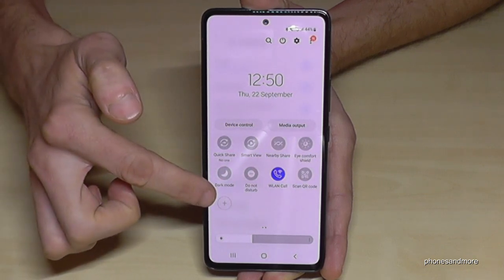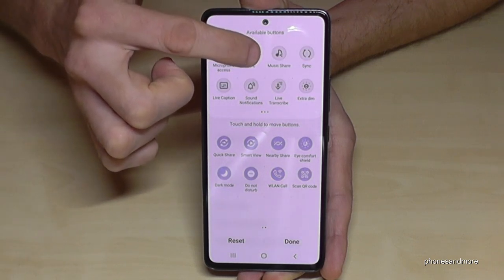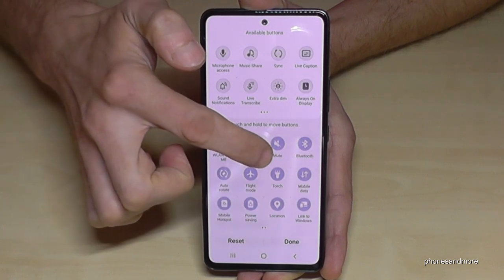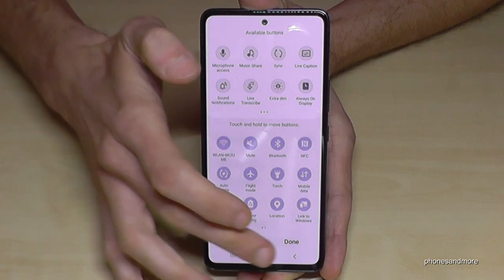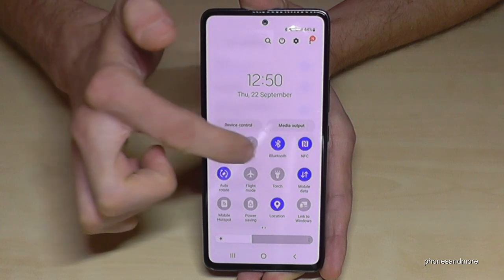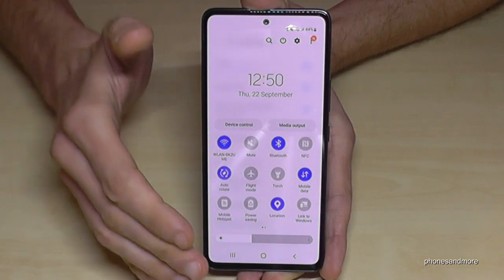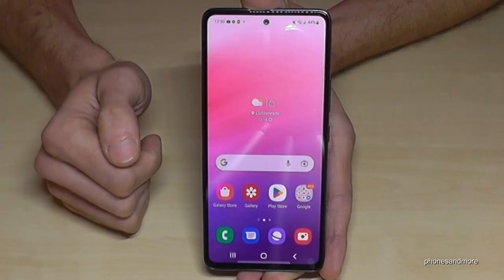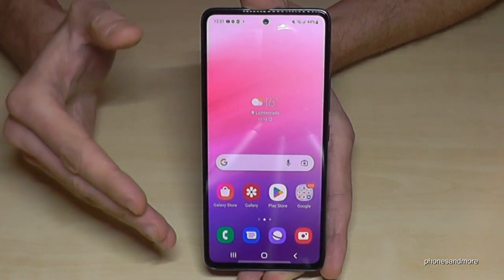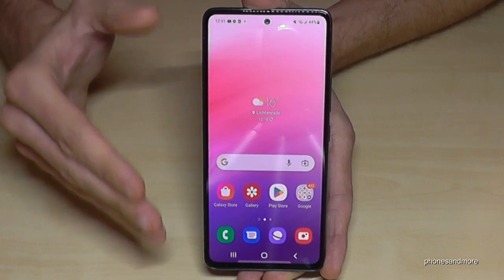To add the NFC symbol, scroll down again in the shortcuts panel — there are more options and a second page. Tap the plus symbol to add the NFC icon to your shortcuts. Drag it next to Bluetooth and tap Done. Now you can easily enable or disable NFC when you don't need it, and it saves a lot of energy.